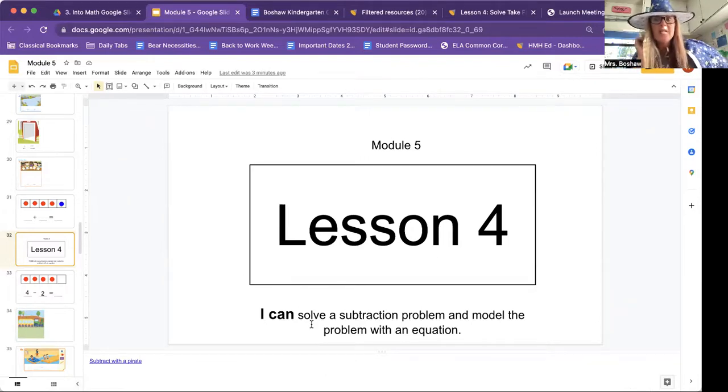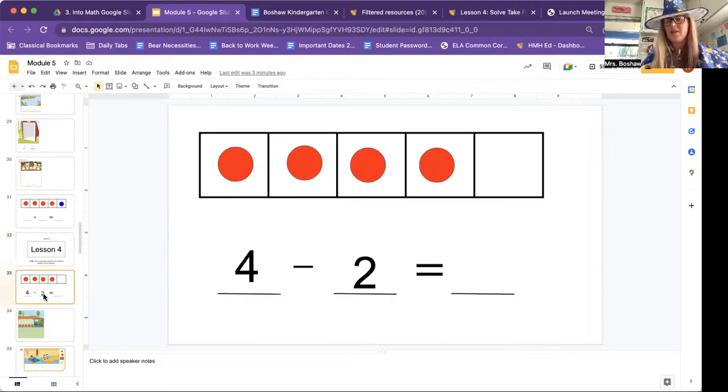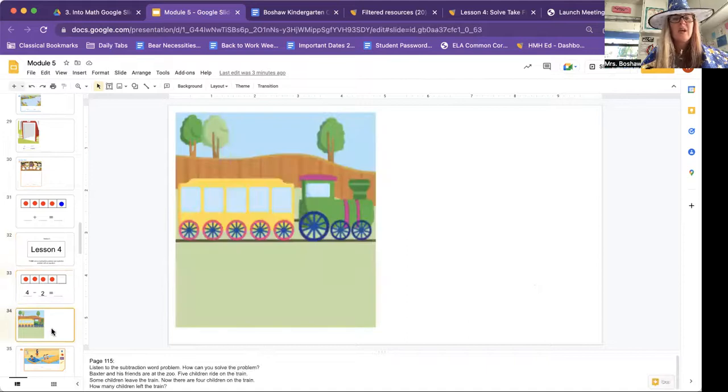I can solve a subtraction problem and model the problem with an equation. What's an equation? It's this right here — this is an equation. We just have to have the answer. So you're going to go to page 115 — that is written like this: one, one, five — 115. And your train should be on that page. I want you to listen to the subtraction word problem. Here we go.